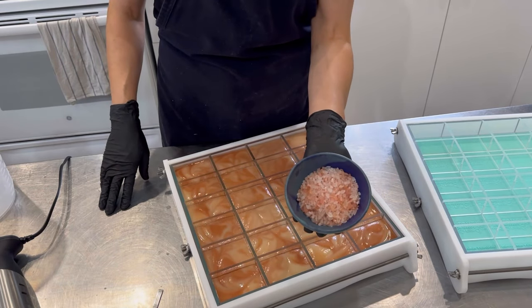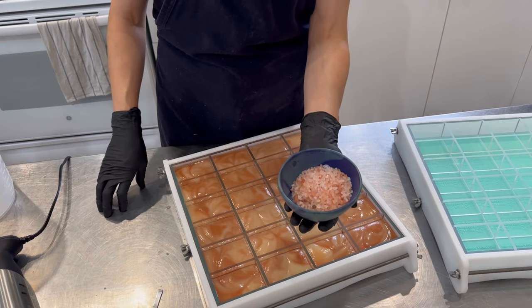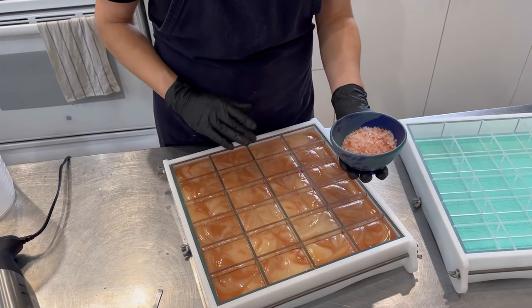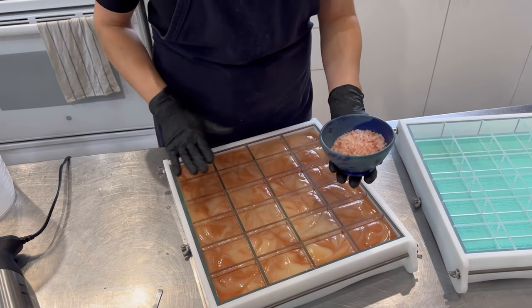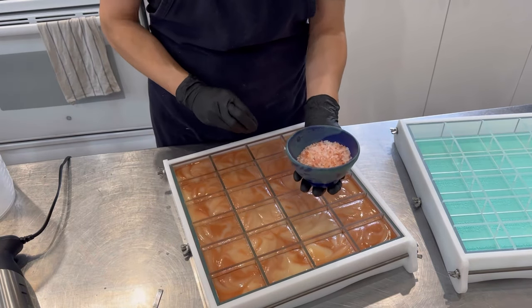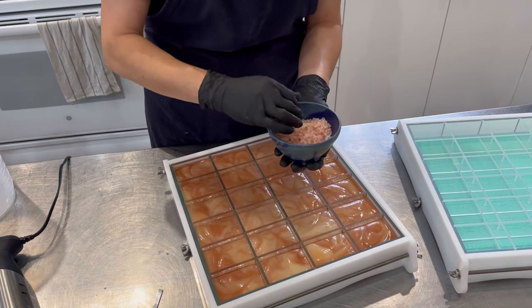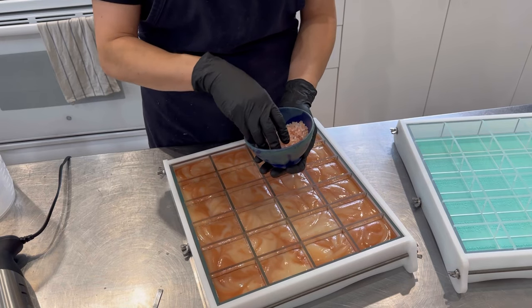If you want to add some accent Himalayan salts, Atlantic salt, or any type of salt, now would be a good time. The salts to avoid when making salt bars are dead sea salt and Epsom salt, because they tend to make the soap mushy rather than extremely hard and firm.